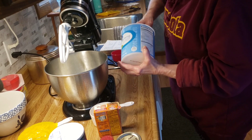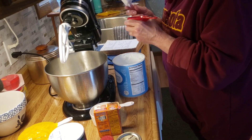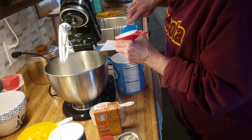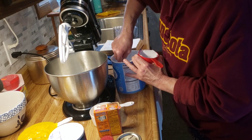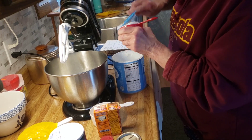I haven't made pumpkin bread in a long time. I had some pumpkin puree from back in October that I had made up and put in the freezer, so I figured I'd do that up today.